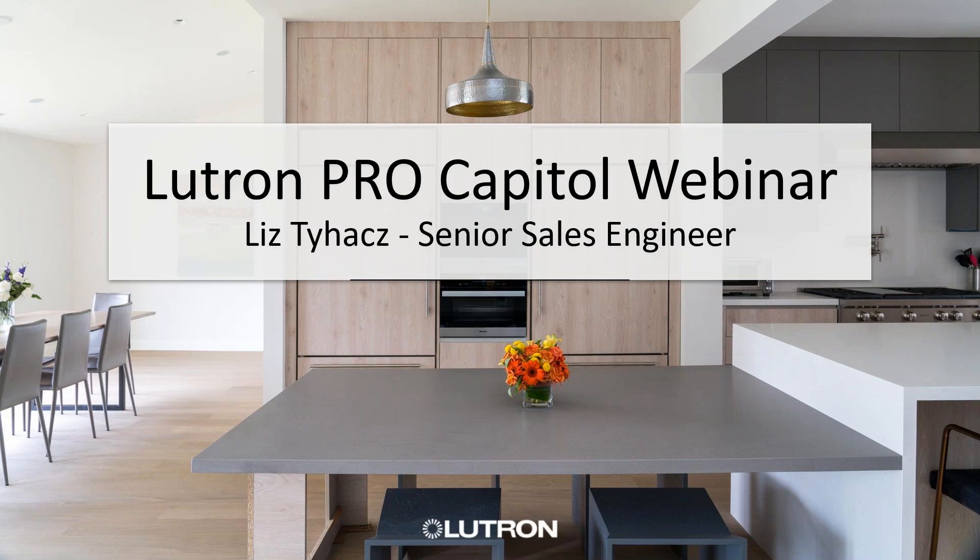I'm going to hand it over to you, Liz, and let you talk more about what Lutron's got going on. Great, thank you so much, Chris.